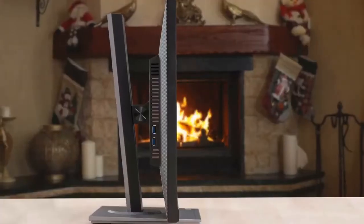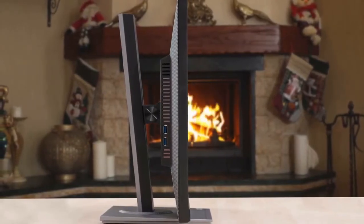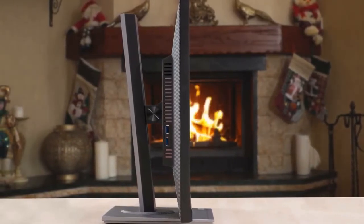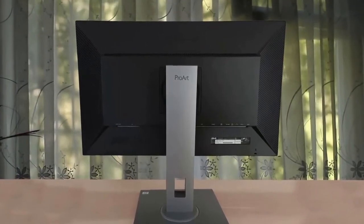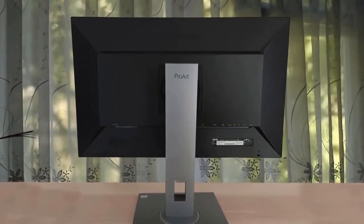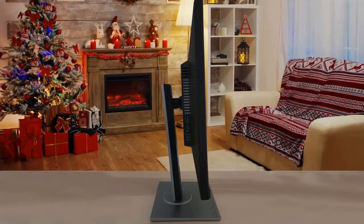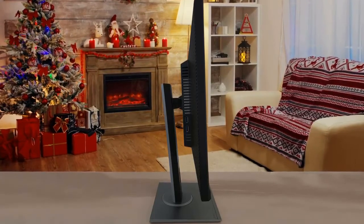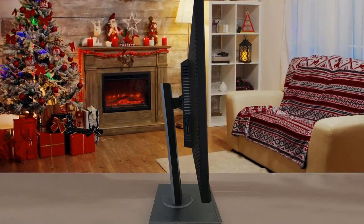The ACES ProArt Display PA278QV comes with good color accuracy out of the box and it has an excellent SDR color gamut. However, it can't display a wide color gamut and it doesn't support HDR. Its Adobe RGB coverage is only decent and may not be good enough for professional photo editors. Its response time is great and it has an optional black frame insertion feature, and its native 75Hz refresh rate makes motion look slightly more fluid. It supports Adaptive Sync to reduce screen tearing and is compatible with FreeSync and G-Sync sources.